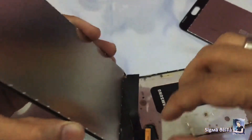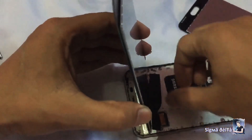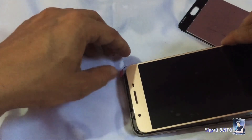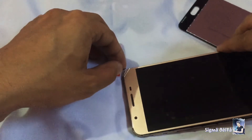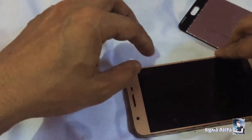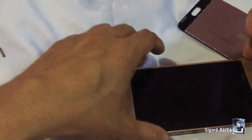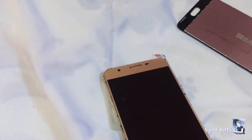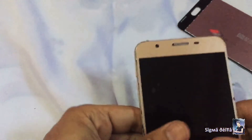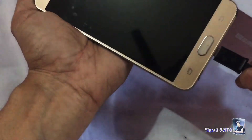Now connect the LCD and fix the LCD cable with the board. Fix the LCD on the phone and turn on to check if it works.